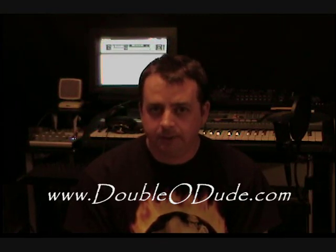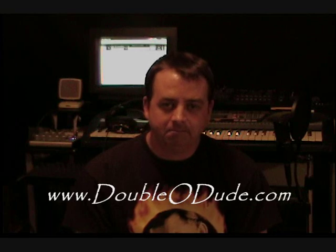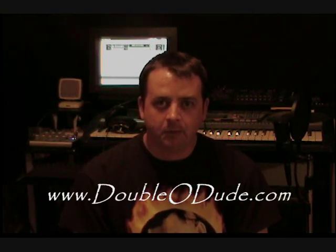If you're using Cubase LE, I definitely recommend that you download the PDF file and print it out. It's a lot handier to have it as a hard copy in front of you while you're trying to do your recording. And it's not like you're going to have to spend a bunch of money to get involved in home recording. You just need to look around, be creative, and you can come up with a pretty cool system.